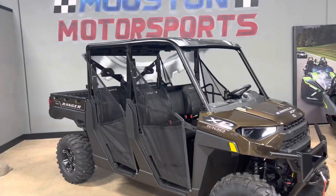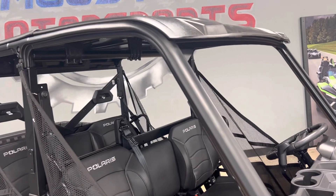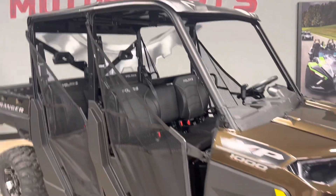It also has the hard composite plastic roof. It is a two-piece roof, and it does come on this machine. That's about a $600–$700 value that comes with this machine from Polaris.